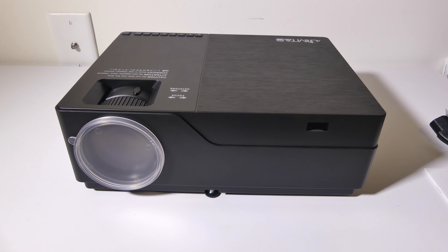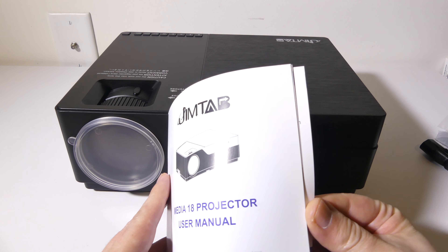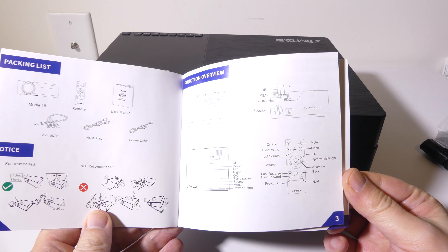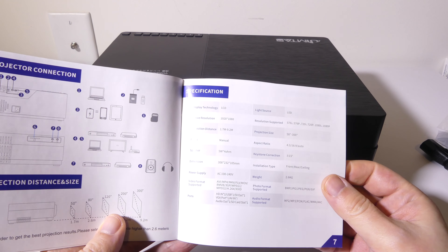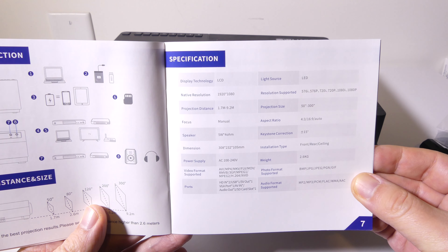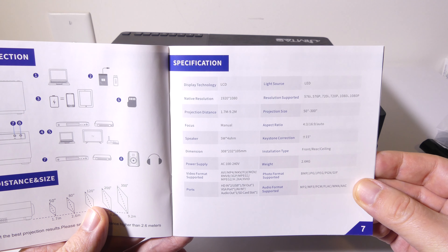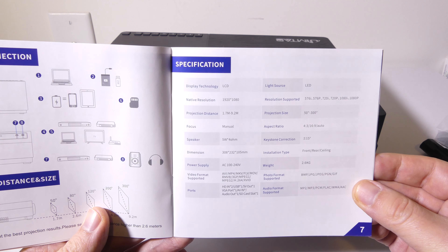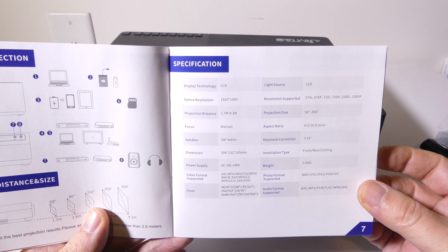So let's take a look at what comes in the box. Obviously, you get the main unit — it is a little bit on the large side, but it is a pretty powerful projector. You get this user manual for the M18. It is well laid out, and the print isn't too small, so it's easy to read. They also list all the specifications: native 1080p resolution, a contrast ratio of 5,000 to 1, which is very nice, and it does have 4,500 lumens and 50,000 hours on the LED lamp. I'll have it listed below, or you can pause the video and check it out for yourself.